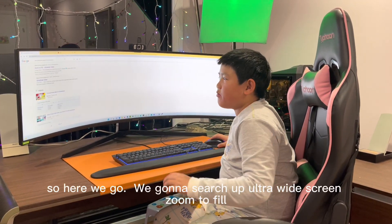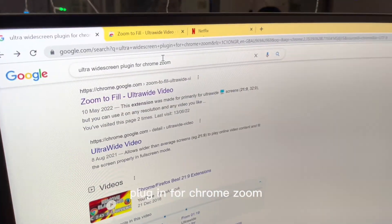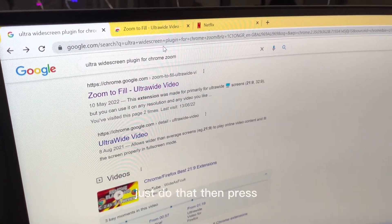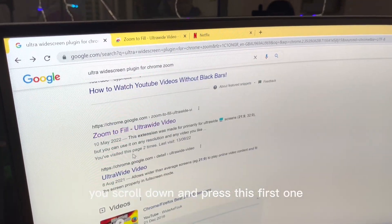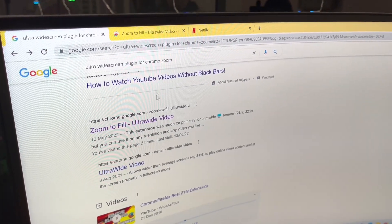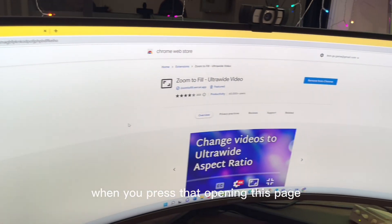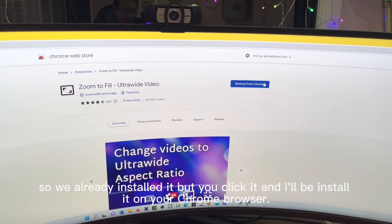So we're going to search up 'ultra wide screen plug-in for Chrome zoom.' Then scroll down and press the first result — there's one up top but press that one. When you press it, this page opens, and you click it and it'll be installed.